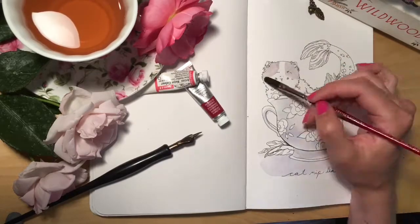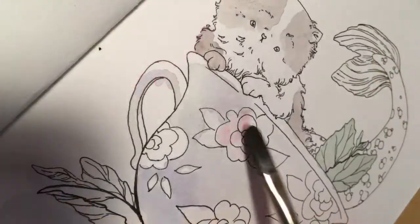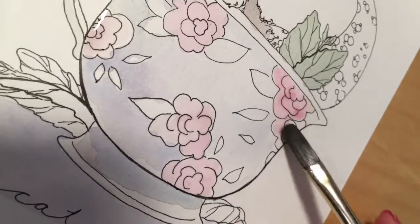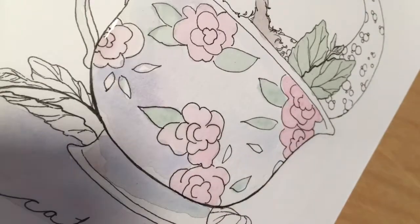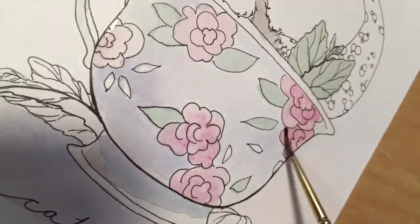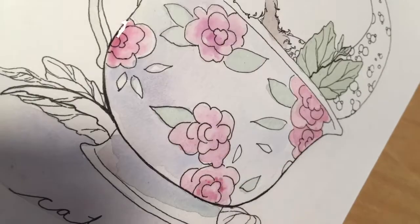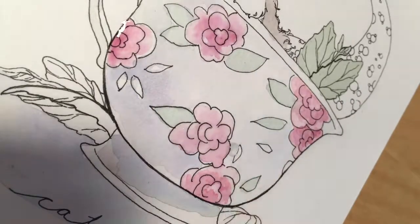I'm just putting small spots and coloring in the roses on the teacup. What I'm doing here is adding some water and then just dropping the pigment right into the water and watching it spread and do its own thing. That's why I love watercolors — it just has its own little mind and does its own thing.